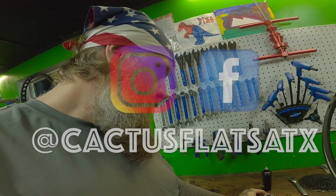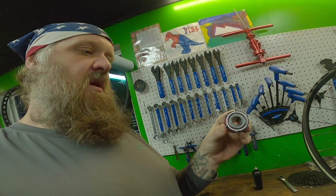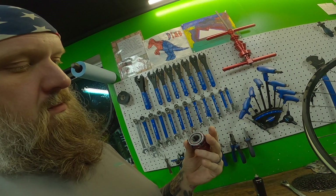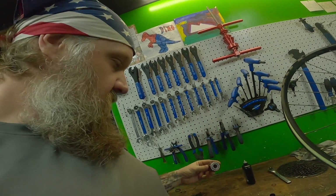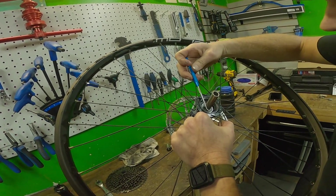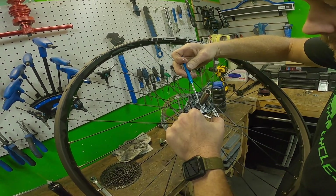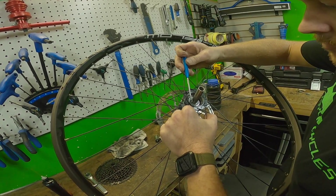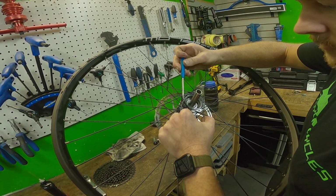That's a Stan's Neo hub. As far as we can see, everything within the hub teeth and hub driver — that's the term I was looking for — the spring mechanism seems to be working fine. The driver still looks good, but under power it just slips.